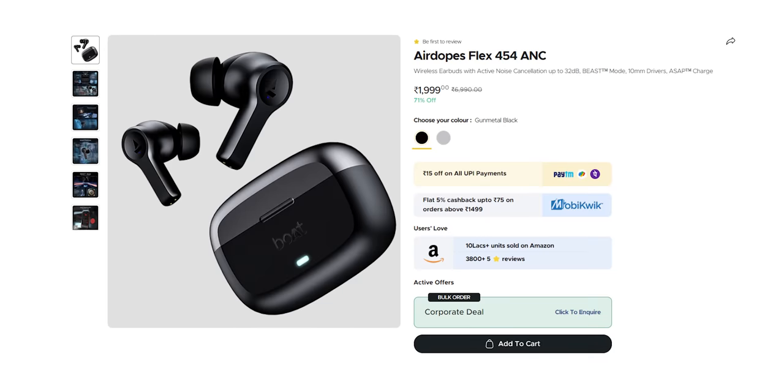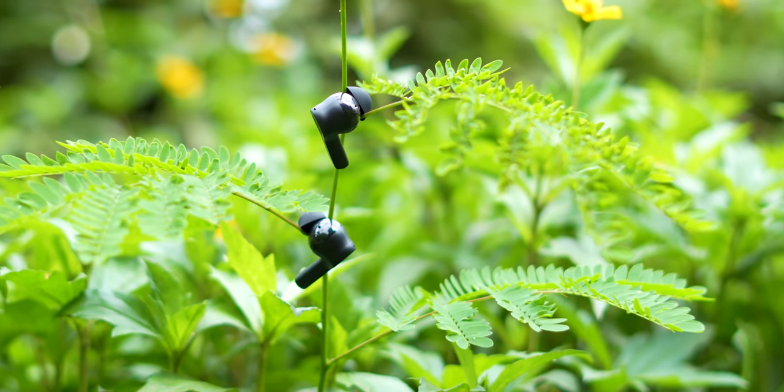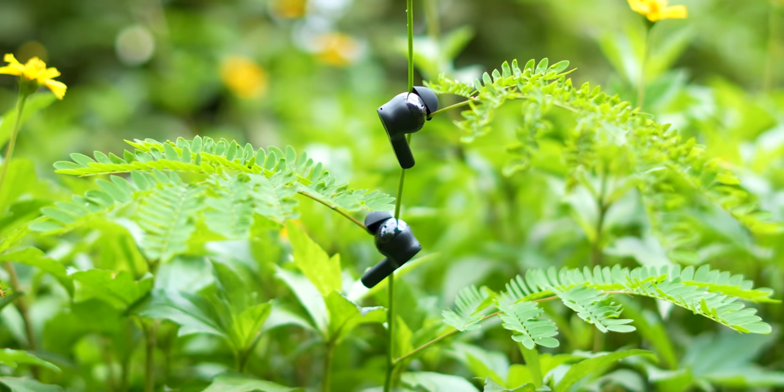My first impressions are quite good. I'm going to tell you about the flagship features and the price, which will be very surprising for you. I don't know the exact price, but around 2,000 rupees — maybe even below 2,000 rupees. I will put the exact price in the description. You will get it on Flipkart and Amazon. But for 2,000 rupees, it offers a lot — literally flagship-level features that you'd find in 10,000 rupee earphones.